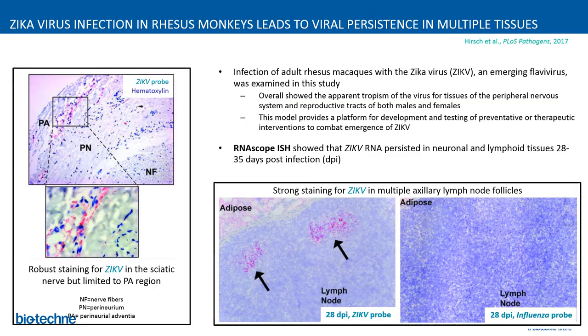Here is another example from Oregon Health and Science University, where researchers studied Zika virus in adult rhesus monkeys. They showed apparent tropism of the virus for tissues of the peripheral nervous system and reproductive tracts of both male and female. The model provides a platform for development and testing of preventative or therapeutic interventions. The RNAscope assay detected Zika viral RNA that persisted in neuronal and lymphoid tissue 28 to 35 days post infection, with strong staining in multiple axillary lymph node follicles 28 days post infection.